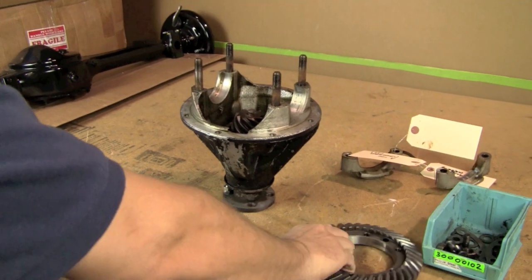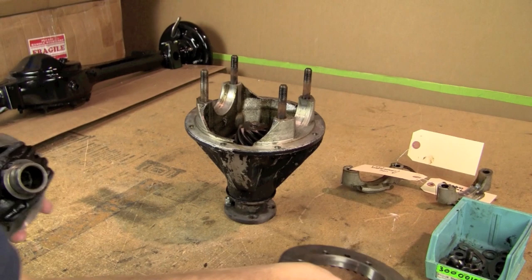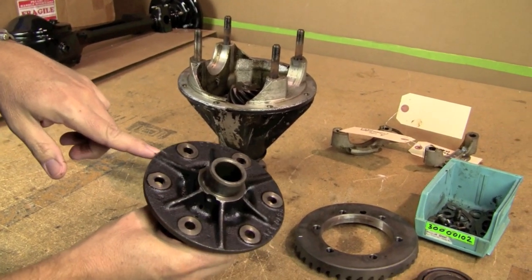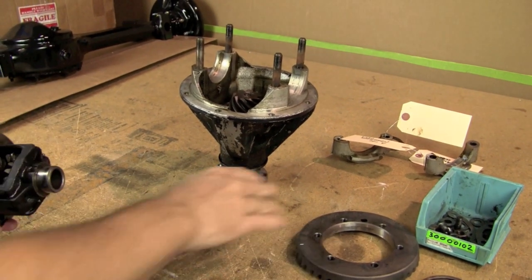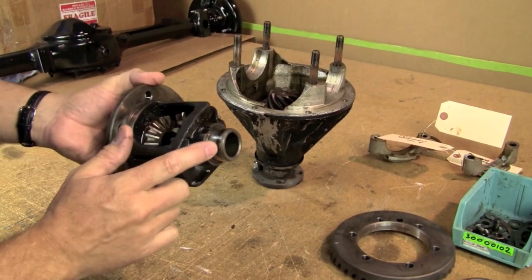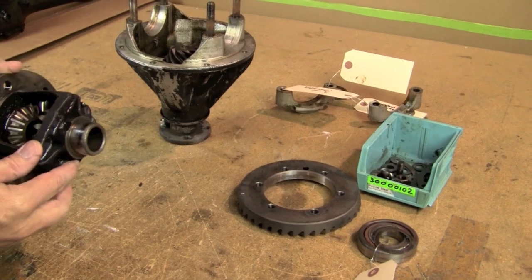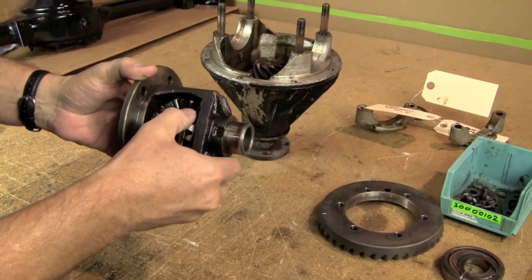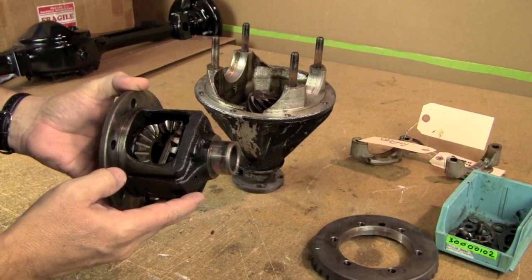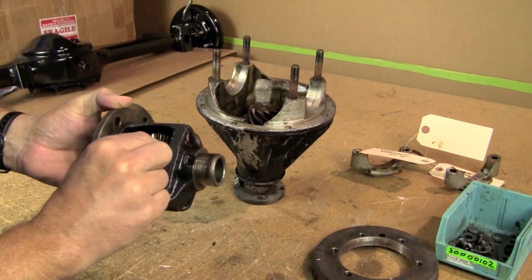We inspected the crown wheel - it looks good. Pinion still looks good, we're not going to swap those out. I did make a mark on the crown wheel and on the cage so that we can index that back exactly where it was taken off, so it's going to go back together the same way. But we are going to have to re-shim the new bearings, and so that's going to take a little bit of time. The spider gears in here and the diff pin look like they're in pretty good shape.